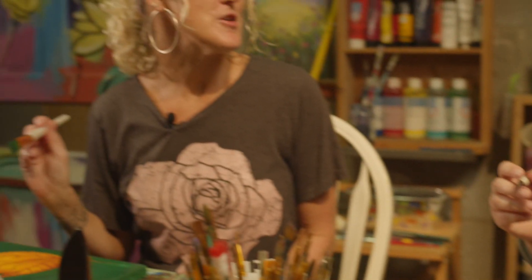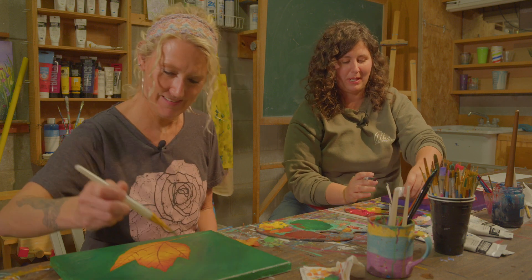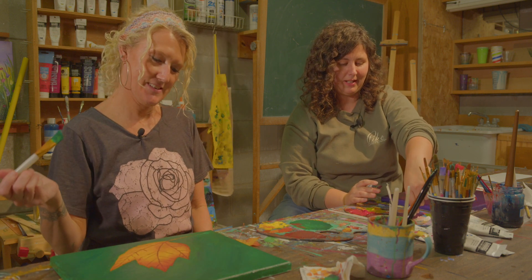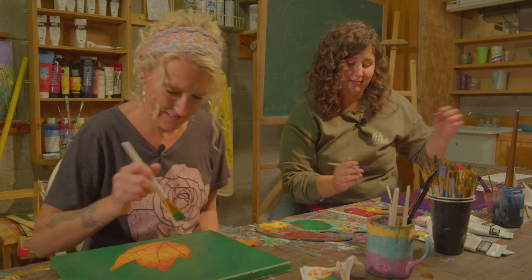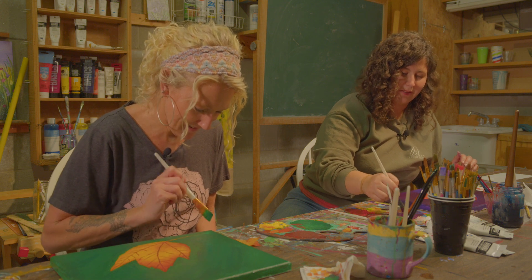What's the craziest subject you've ever painted — anything off the wall? I think my most ambitious painting was one of my daughter holding a butterfly — the only portrait I've ever done. I'm so happy with how it turned out that I am terrified to ever try again. My other kids are like 'when are you going to paint me?' and I'm like 'never!'